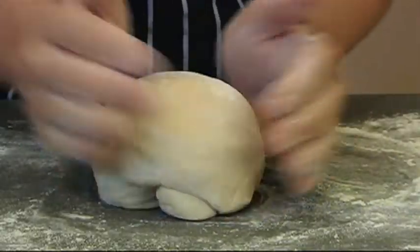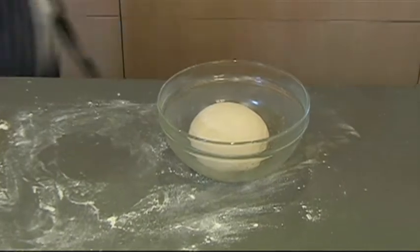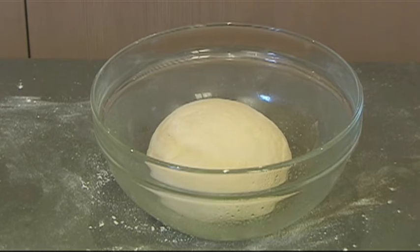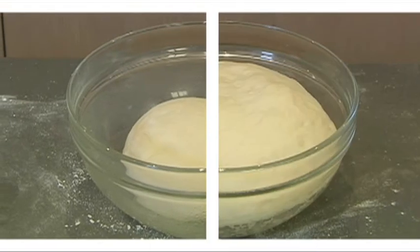Shape it into a ball and then pop it into a lightly oiled bowl. Cover with plastic wrap and let it sit in a warm place — a sunny window is perfect — until it doubles in size. This will take about an hour.